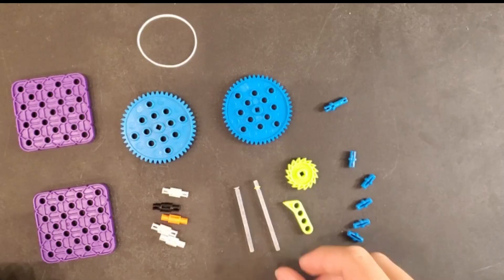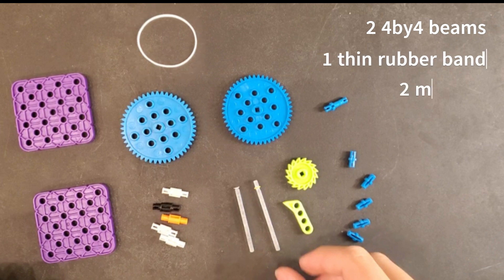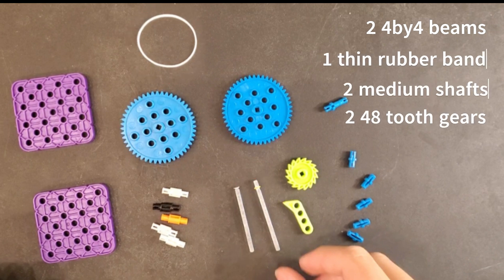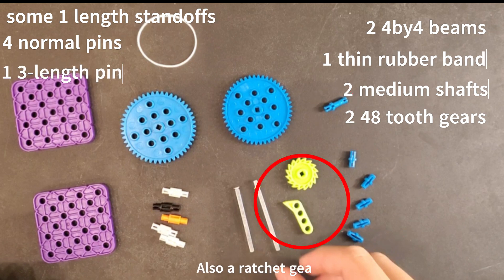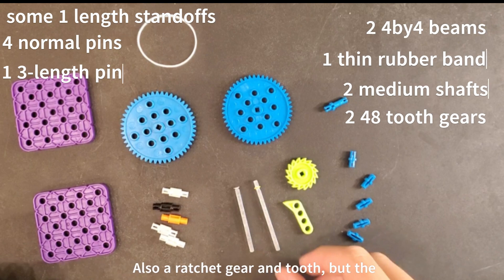To make a ratchet, you will need two 4x4 beams, one thin rubber band, two medium shafts, two 48 tooth gears, some one length standoffs, four normal pins, and one three length pin. You'll also need a ratchet gear as well as a ratchet tooth, but there are alternatives that can be used that I'll talk about later.